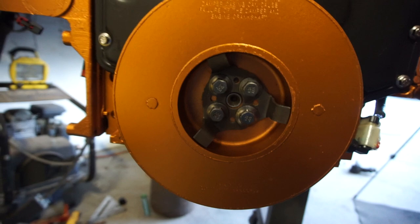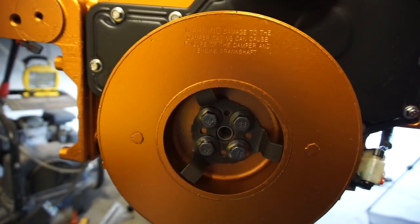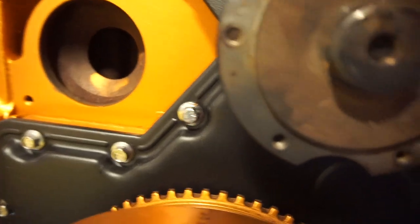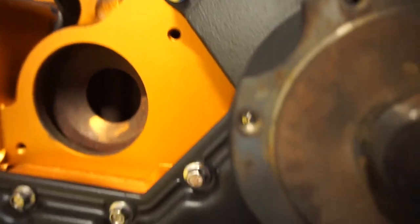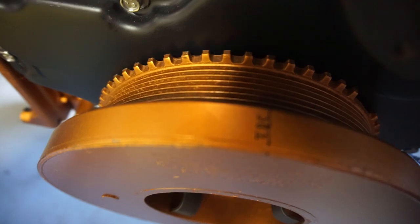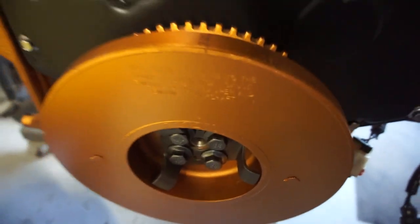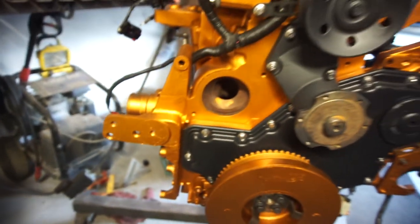Also I got all those bolts down there cleaned up, had to clean up the whole thing. So I did a TDC — top dead center. It's coming along good.